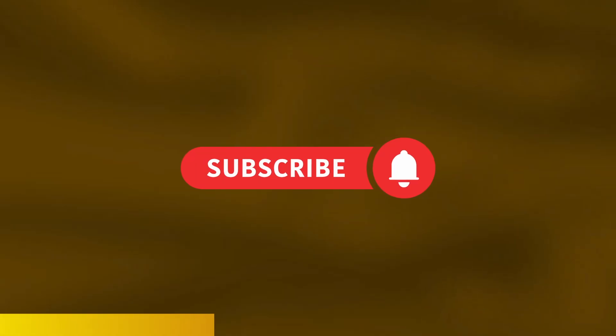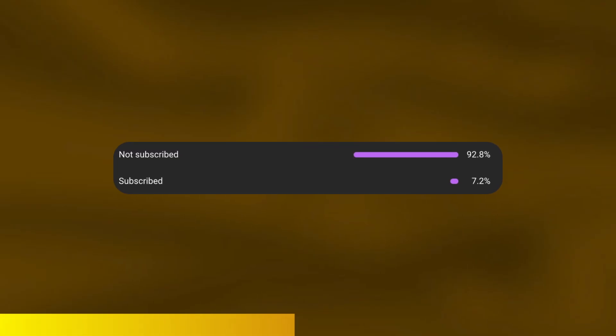Before we dive into that, if you enjoy my content I would really appreciate you subscribing because only around 10% of you are actually subscribed. Also check out our Discord server and Patreon in the description.